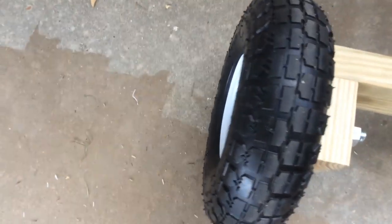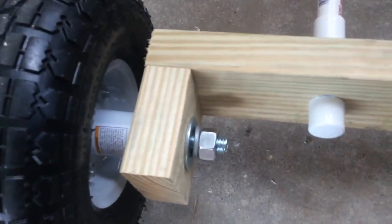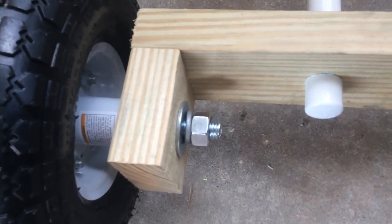It's a bolt, washer, washer, block, washer, and a bolt.